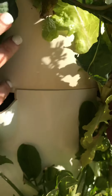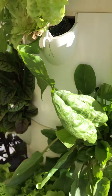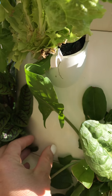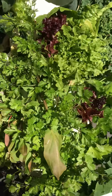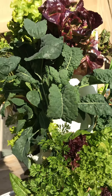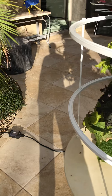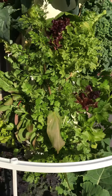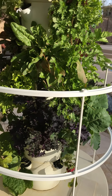You can kind of see the shelves in here — there are different shelves with holes in the bottom. The water goes right through and hits the roots, so the roots get the water and the nutrients. That's how it grows. There's a timer that goes 15 minutes on, 15 minutes off. It's about the wattage of a 60-watt light bulb, so it doesn't take up a lot of electricity, which is awesome.